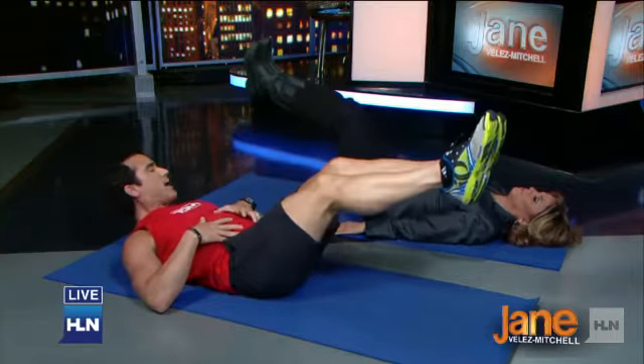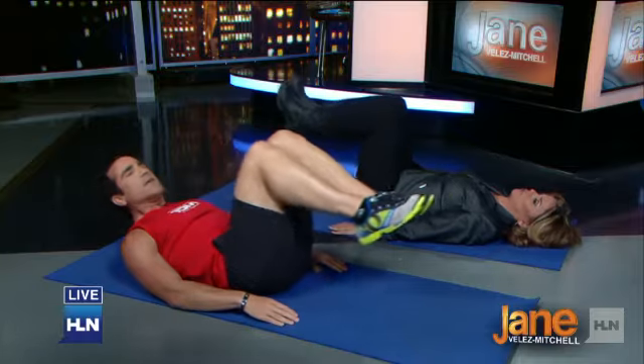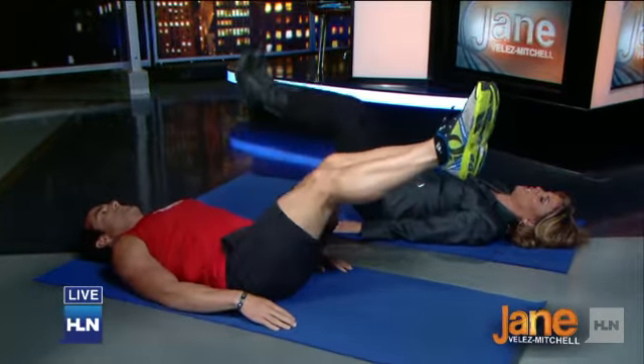We just targeted our entire abdominal region — six pack, sides, lower abs. So you could do this a couple of commercials, a short segment, two minutes. You could be watching TV and do this.